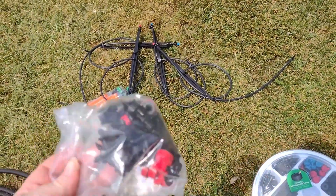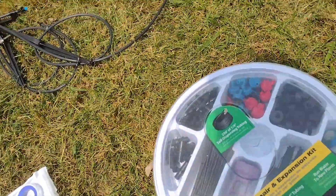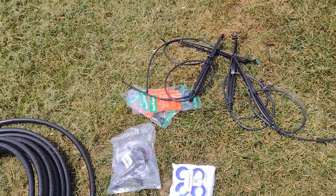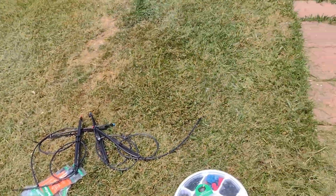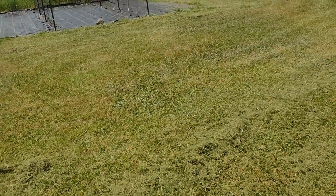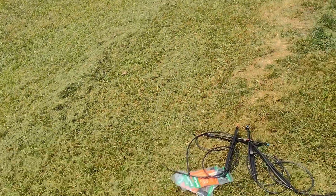I have no idea how much tubing we're going to need. These are all the quarter inch parts, and this bag has most of the half inch. I also bought some shut-off valves for different parts — like one to turn off the watermelon section, because as the watermelon gets closer to maturity you have to turn the water off anyway.